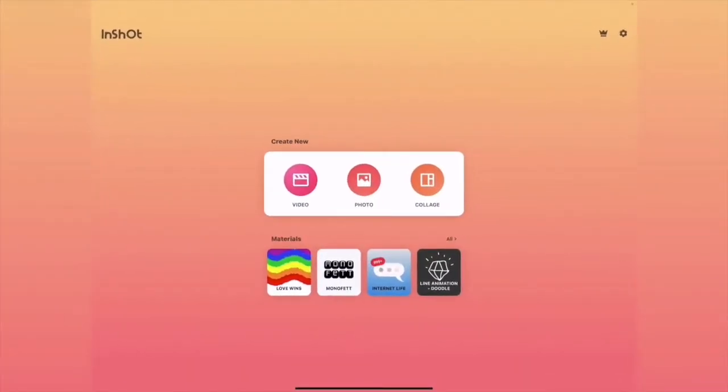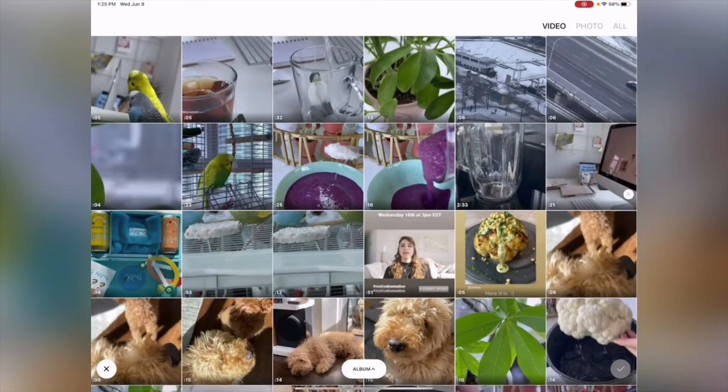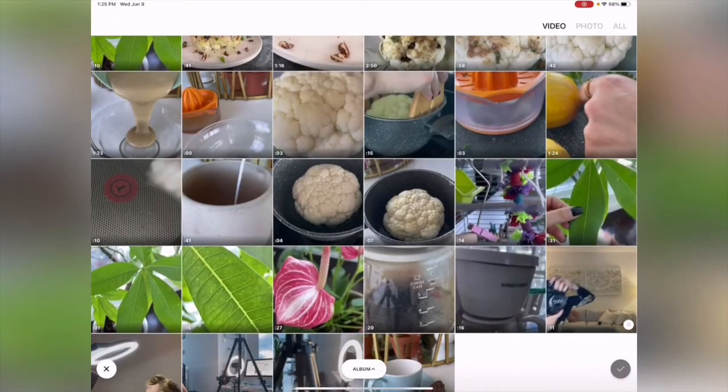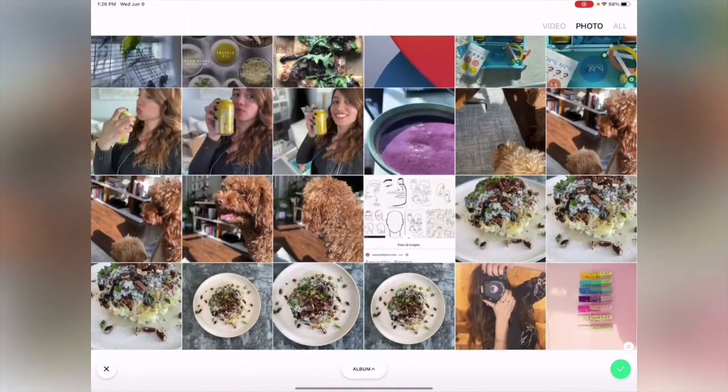There's a free version and a paid version. Here is the InShot app — I'm using my iPad, but I also have it on my phone where it's paid; on my iPad it's not paid. I'm going to show you how to use InShot. I love this app because you can edit your YouTube videos or any kind of videos for any social media. Just go to 'Video' here, and you can also choose a photo.